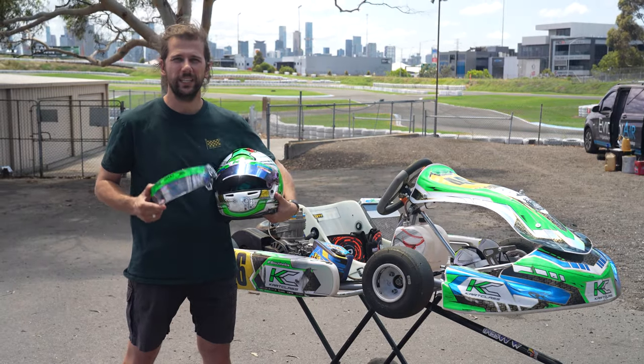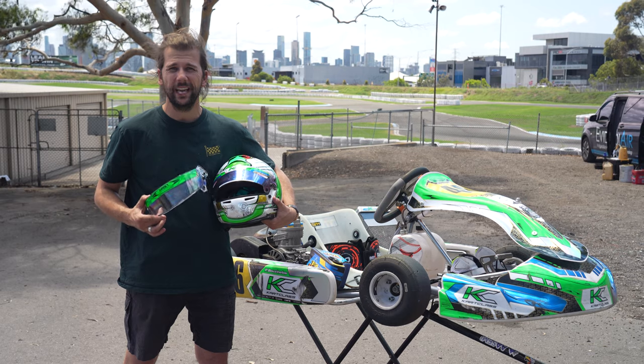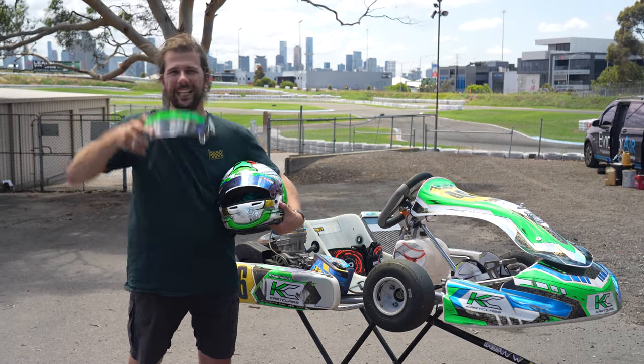Depending on what conditions you're driving in — it might be dark, it might be under lights racing, or it could be in treacherous conditions in the rain — you can also use a clear visor.